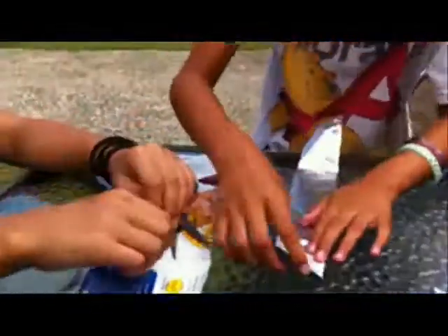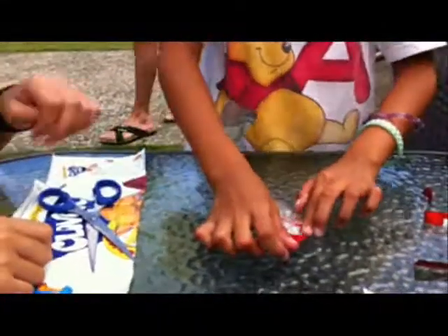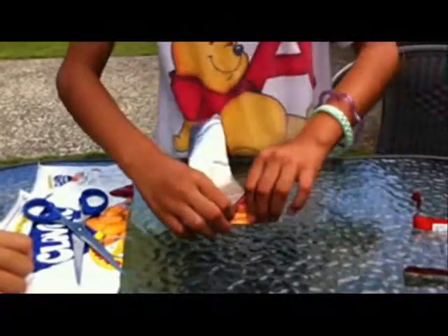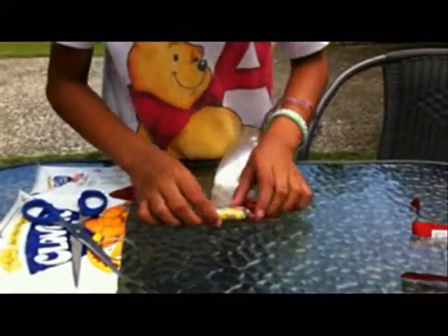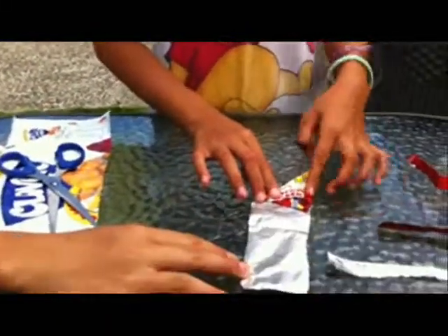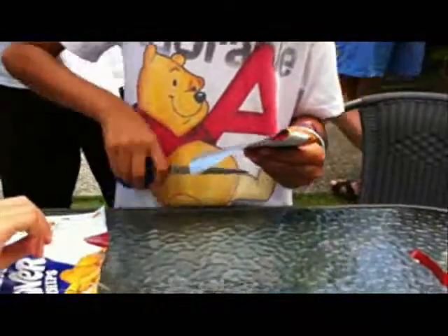One... two... three — make a lot. That's six. So you have some left over — another class. So that's seven? Yes, seven. And then you cut it.